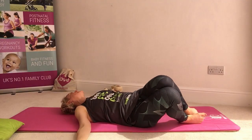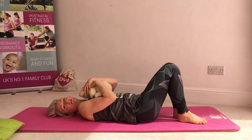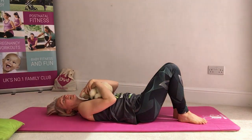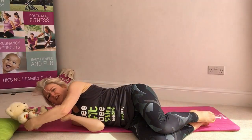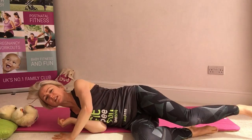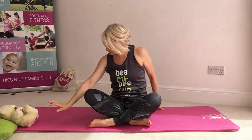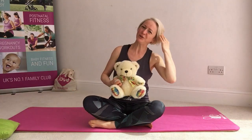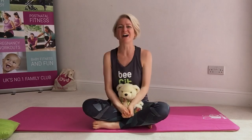Very gently bringing those knees back up to centre. I'm going to bring my baby back onto my chest for a final hug here. Then slowly, slowly, slowly bring ourselves over to the side again — really just being mindful of how we come up from the floor, using a little bit of support, bringing ourselves back into our seated position. Thank you very much. That was just a little taster of some of the classes that I run on Busy Lizzy Live. Please feel free to come and join me at some point. Thank you, goodbye.